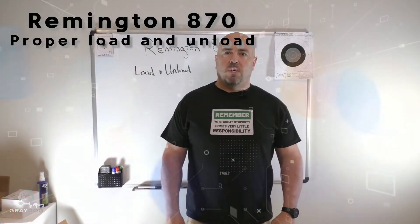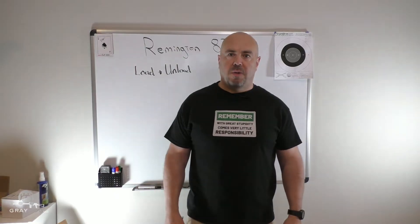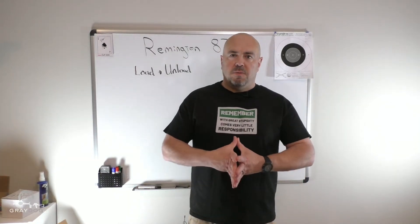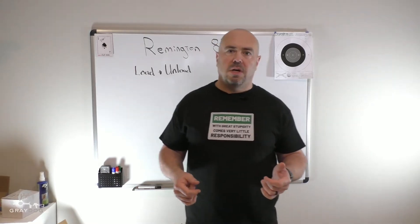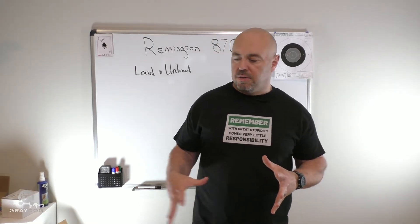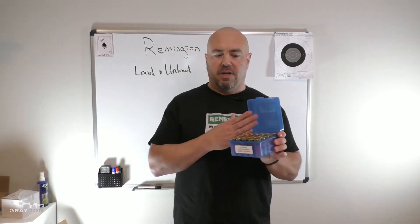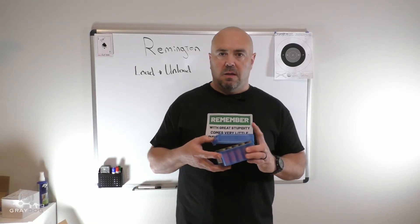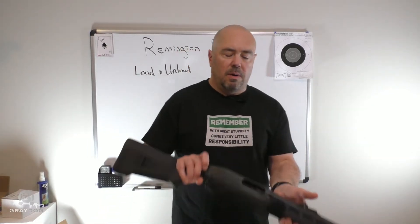I see a lot of people working with shotguns as part of my job and also as part of my hobby. Sometimes I see them do some things with shotguns when it comes to loading and unloading those guns that give me pause. So I thought I'd take a quick opportunity to show you guys — I've got some dummy rounds here — how I load and unload a Remington 870.